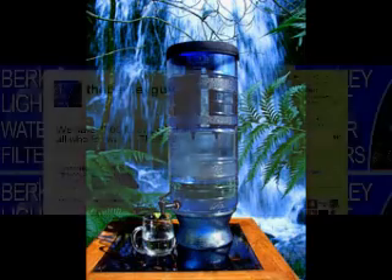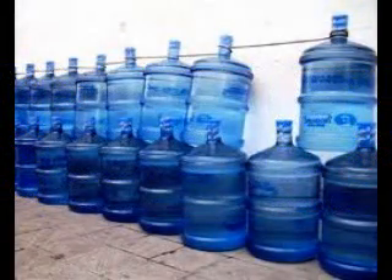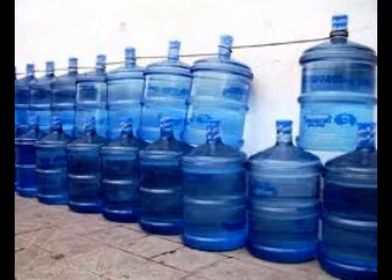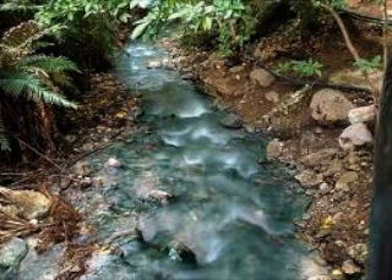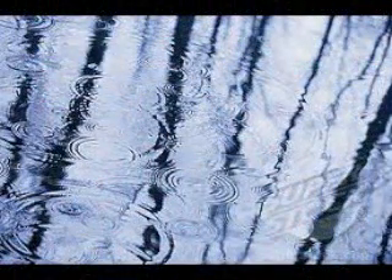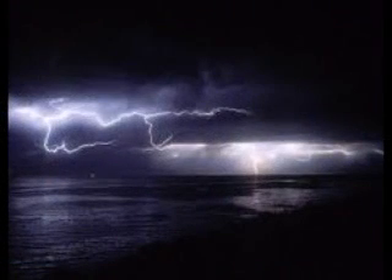One of the biggest questions I get about Berkey products is what is the flow rate difference between having four and two elements. The only difference really is higher flow rate. The Berkey Light does about two to three gallons an hour with two elements — maybe up to four on the website's optimal rating. With four elements, it will probably do five to seven gallons an hour — it will be pumping out water for a party, continually filled.